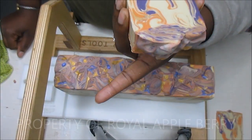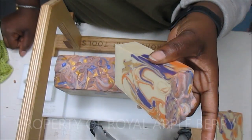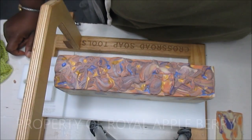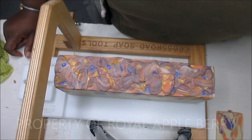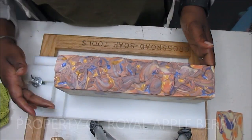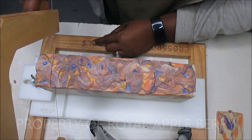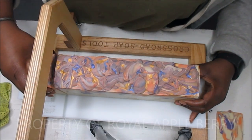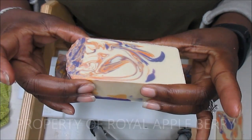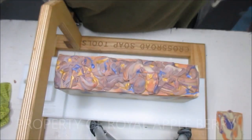The stupid soda ash! I sprayed the crap out of this with alcohol and had my dehumidifier running - seriously, why do I have soda ash? But this smells super duper good. I'm going to steam it because I can't be having soda ash covering up all my pretty swirls. I am totally in love with this soap. You can actually see the gold - I did put a splash of fragrance in that gold but it still came out pretty nice.